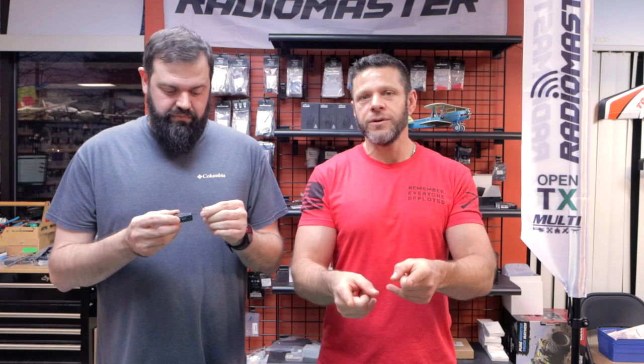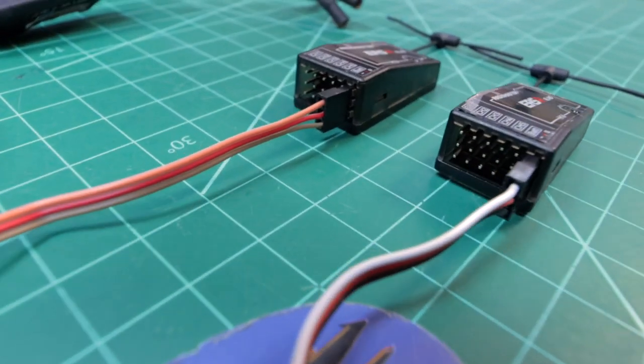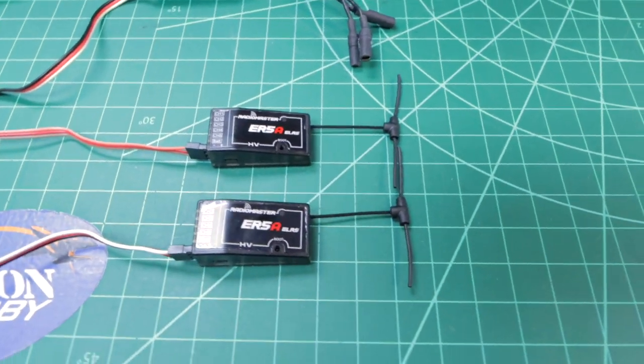Stay tuned for the next video where Will takes two of these five-channel receivers and makes it a 10-channel. Right now the only production receivers from Radiomaster are five channels for PWM, so we're going to show you how to combine two five-channel receivers into a single 10-channel so you can get more potential — and technically you could do three receivers.